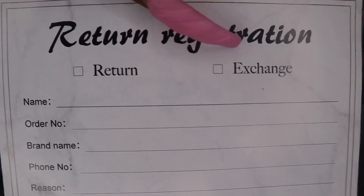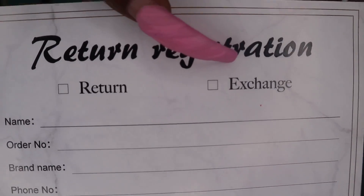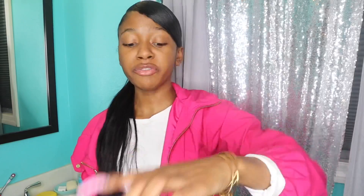They sent me all this little extra stuff. They included a return slip — so if for some reason you don't want to keep your hair, you can ship it right back. If it's their fault, like the wrong type, color, or a quality issue, they will pay for the shipping cost. But if you just want to change your color or you simply don't like the hair, then you have to pay shipping yourself. I think that's pretty fair.